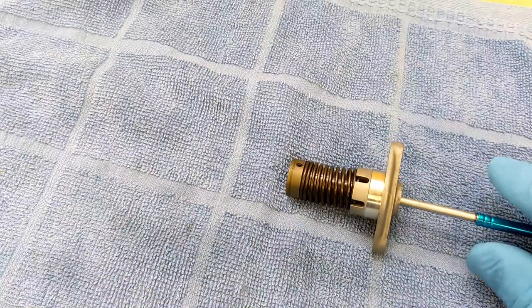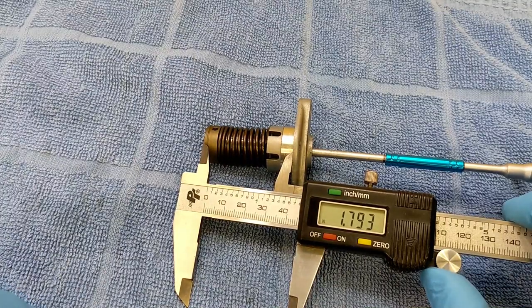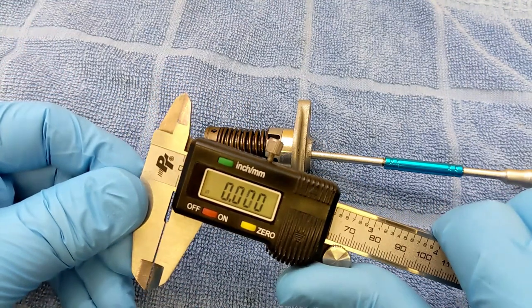We were at about 2.5 inches when rounded off. After compressing, we're at 1.7983 — round that off to 1.8. So 2.5 minus 1.8 is 0.7 inches of compression.